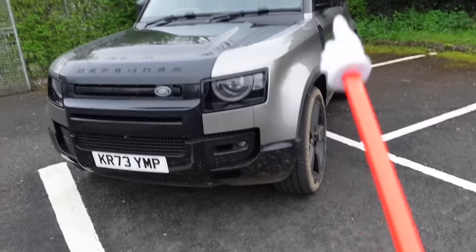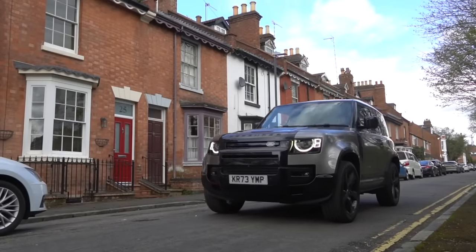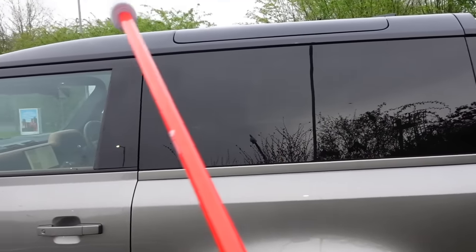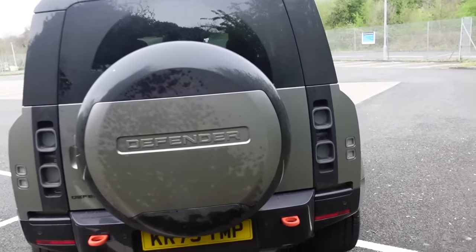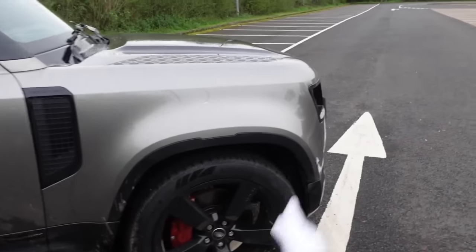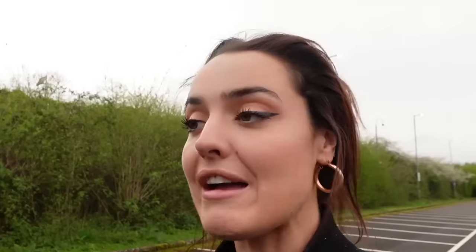If I was going to buy one I'd probably go for the all-black, but this Silicon Silver color is ever so slightly more understated than a brilliant silver, and it really sets off the biscuit interior. It's got the panoramic side glass, a panoramic roof, and all the nice little gloss black bits on it. As a vehicle it's a very good-looking thing — I do like the 90s over the 110s, they look more compact. Driving this car around has been extremely comfortable. Now, the one thing we all know about Defenders is there's a small issue when it comes to insuring them — I rang up my insurance to check what it would look like.